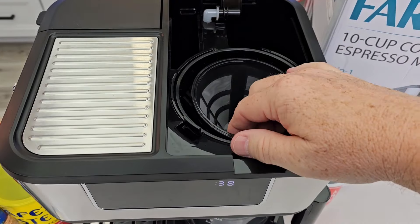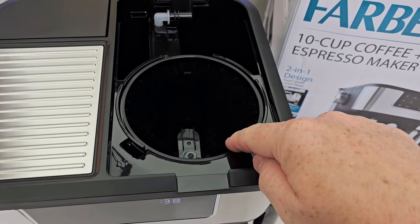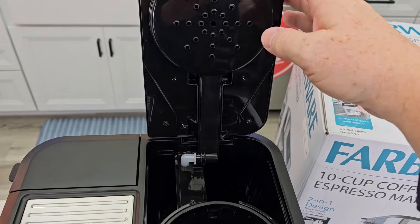On the coffee maker side it does come with a reusable filter, but you can put a number four cone paper filter in here. There's the basket and here's where you're going to put the water. There's the brew head.